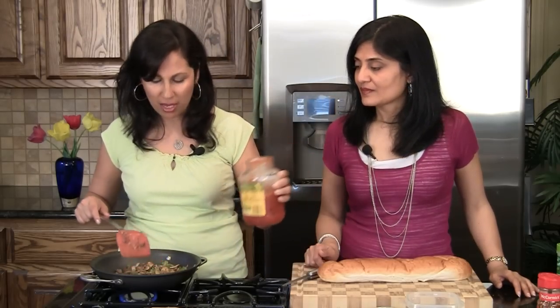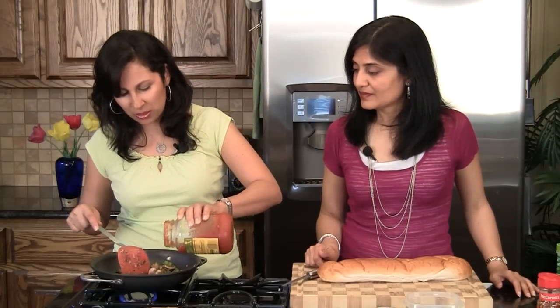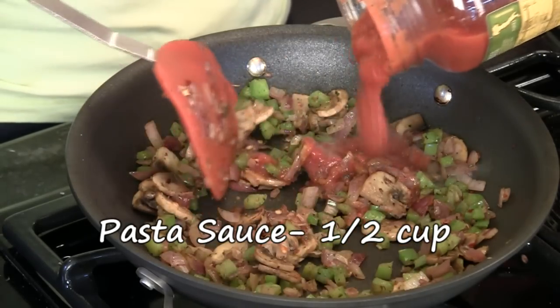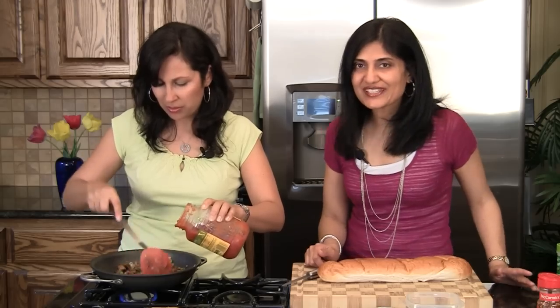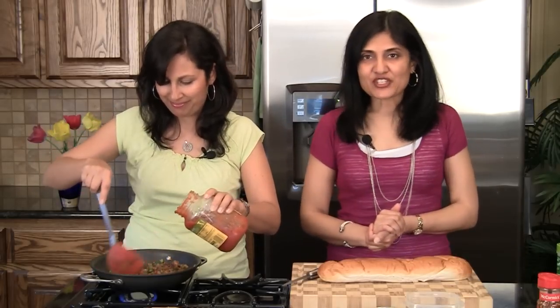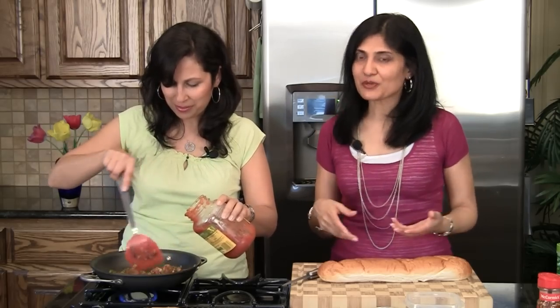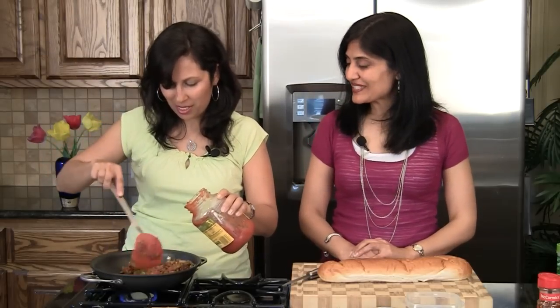And to this we're going to add some pasta sauce — just enough to coat the vegetables, so be careful when you put it. Keep mixing it. It gives a good flavor and some moisture. Now traditionally, zapikankas have ketchup on top — they serve it with ketchup. But we don't prefer the flavor of ketchup on this particular dish, so we're improvising and putting some pasta sauce instead.